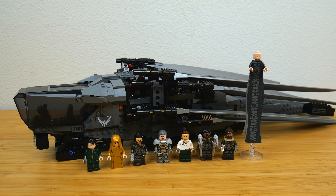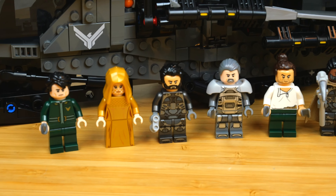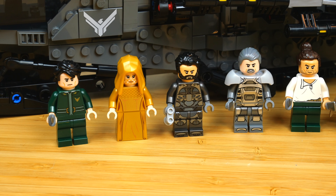I want to start with looking at the minifigures. This is a quick review because I didn't want to do a whole review since this set has already been out for over a month. But these minifigures are just insane — I honestly think that these are some of the best licensed minifigures we've ever seen.